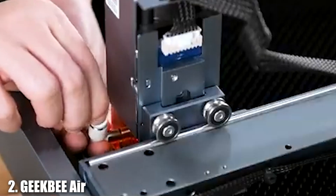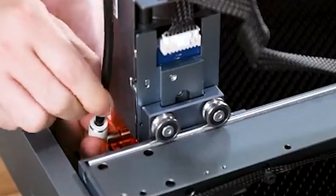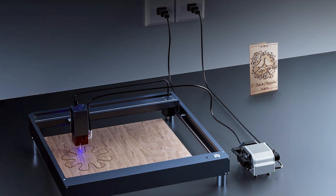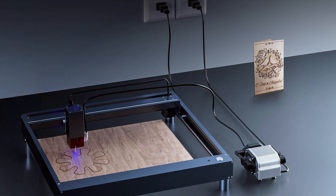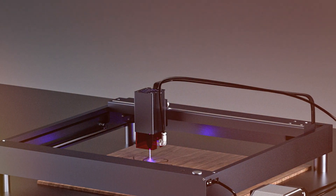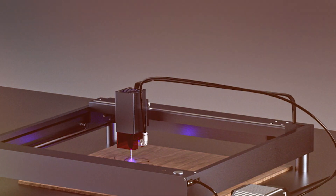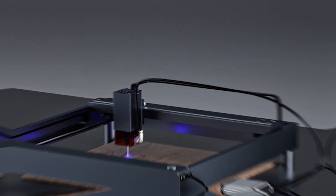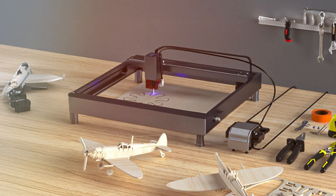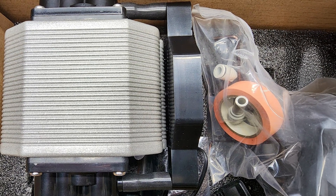Number 2: GEKBE Air Assist Pump Kit. The GEKBE Air Assist Pump Kit is an essential accessory for enhancing the performance of your laser cutter. Designed to work with various laser engravers, this kit improves the cutting and engraving process by providing a continuous flow of air to the cutting surface. The design is compact and efficient, featuring a high-pressure pump that delivers a steady stream of air to blow away smoke and debris from the cutting area, resulting in cleaner cuts and better engraving quality. The kit includes all necessary components for easy installation and operation.